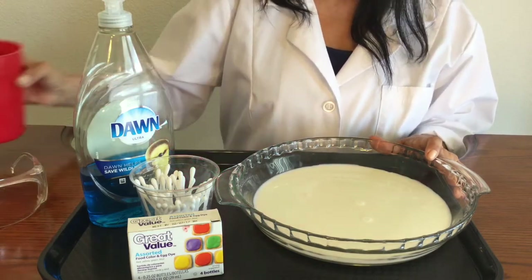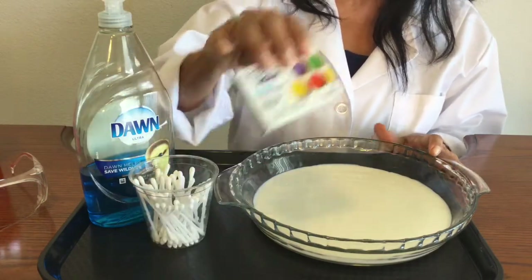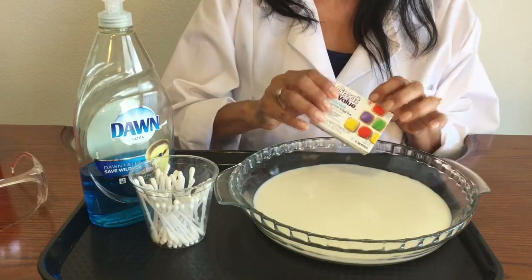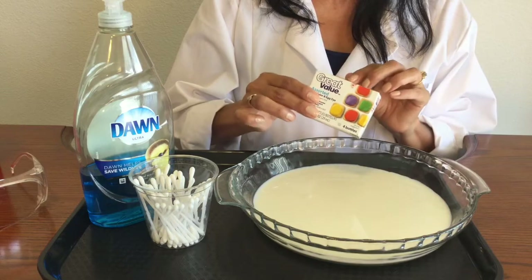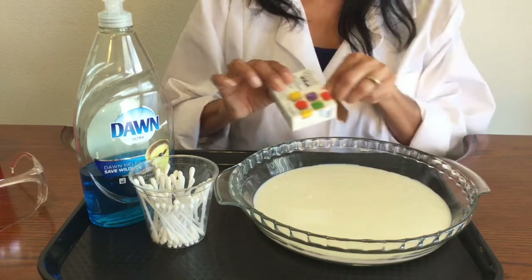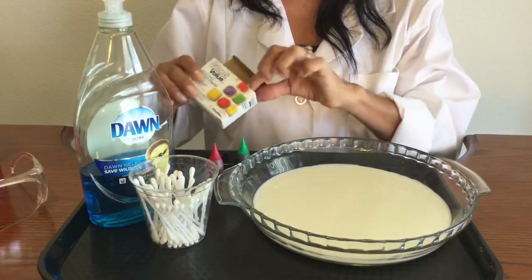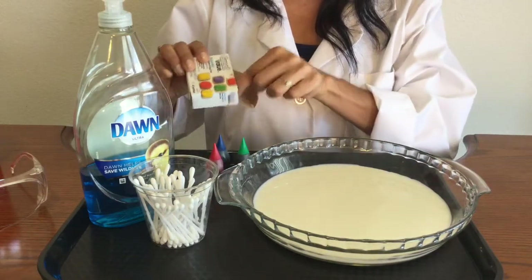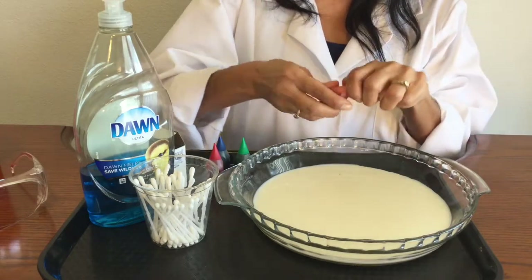So then I want to go ahead and make a prediction. I'm going to have some food coloring and I'm going to drop some in here. I want to think about what's going to happen when I add the food coloring to the milk. Is anything going to happen? So I'm going to put a drop in separate areas of the milk.